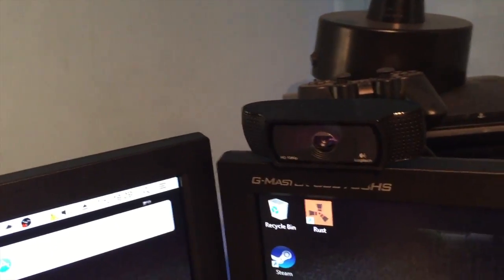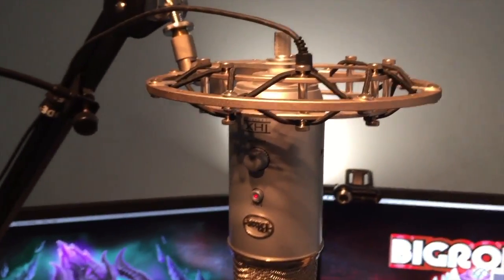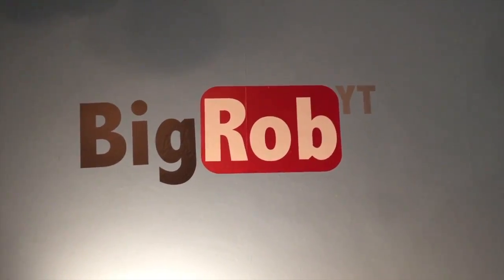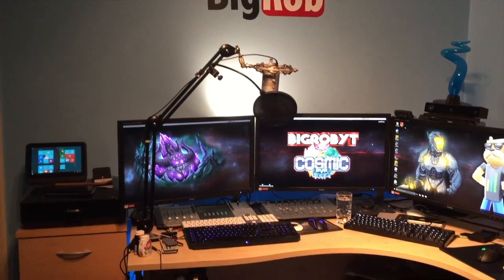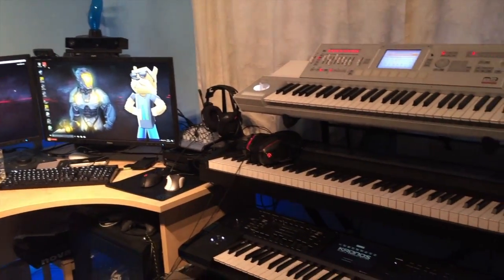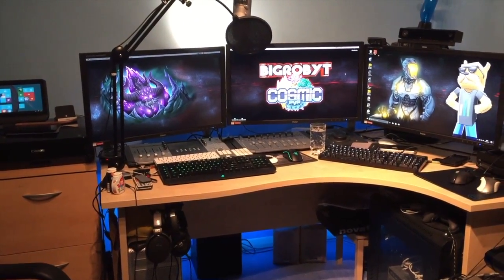I've got a Logitech webcam there for face cam, and another Logitech webcam for different angles. The only other thing left to show is my Blue Yeti microphone with a pop filter, and my Rode arm that I use it with — that's what I use for my audio. And there's my logo on the wall. I hope you enjoyed the video — if you've got any questions about the setup, configuration, or any products I use, let me know and I'll try to answer them. See you next time!